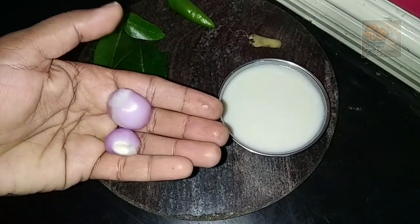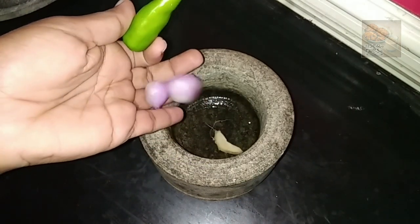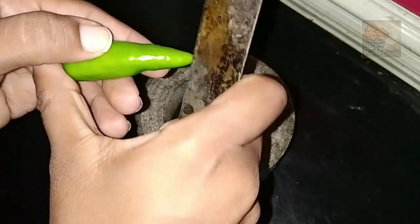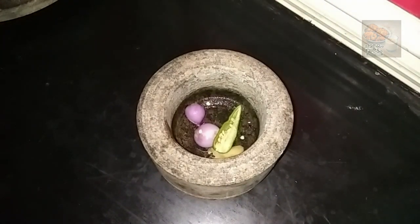We have to add 2 pieces of onion. We will add 1 piece of onion, then a little bit of onion.